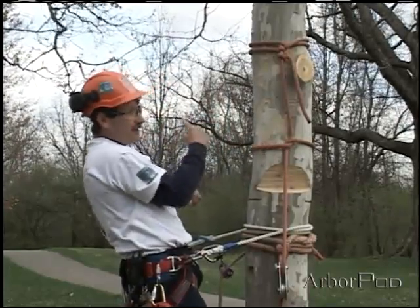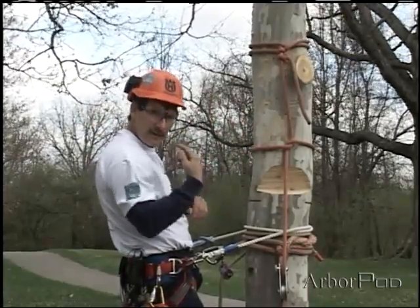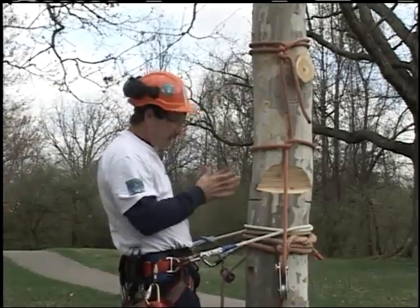If I start changing direction with my turns, they can work to loosen each other. So be sure to turn in the same direction around the stem. Okay, we're ready to proceed.